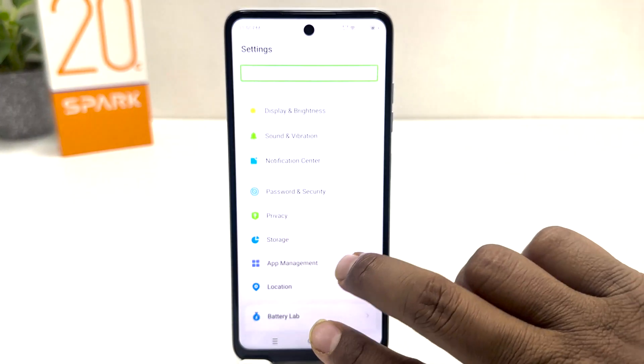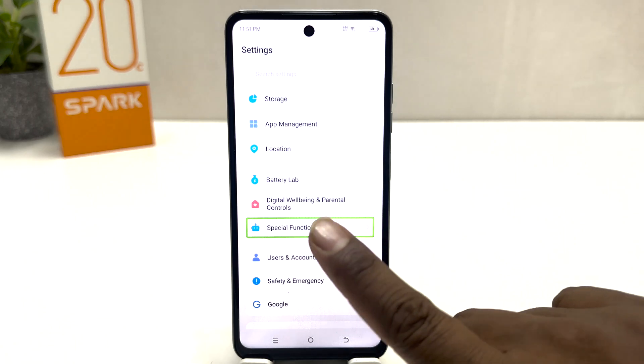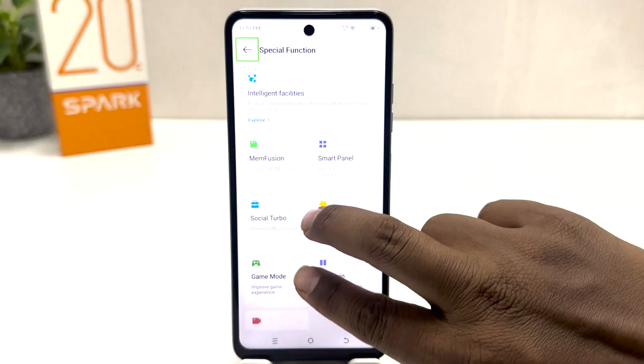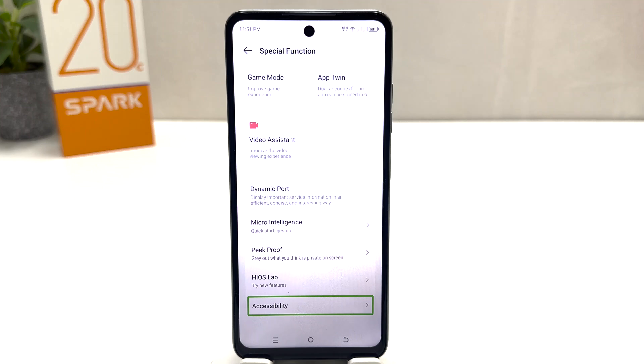Select Settings and double tap to open it. Now scroll down using two fingers, and then jump to Special Function. Select Special Function and double tap to open it. Then again use two fingers to swipe down until you find Accessibility.